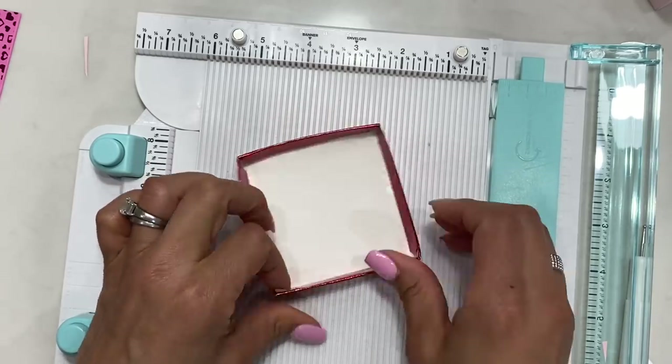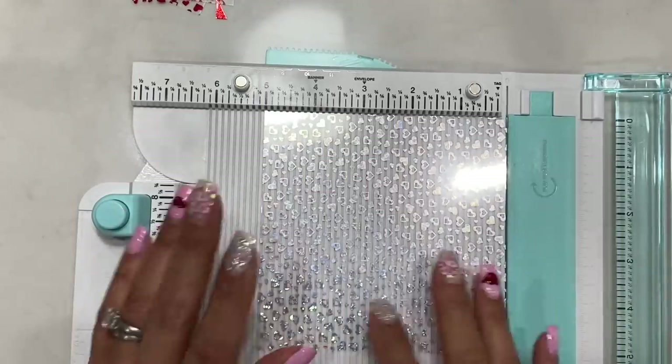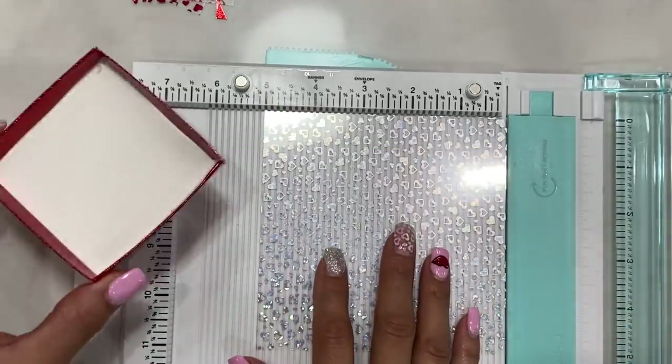The base of our box is now complete. Now we're going to make the lid.